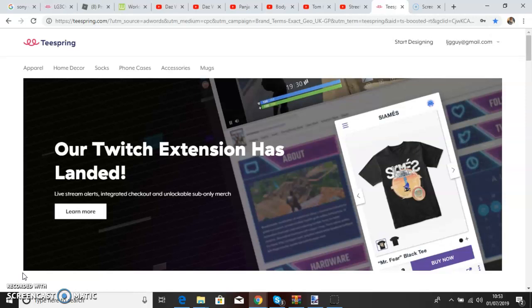Hey, how's it going Gecklings? It's Old Gecko, sorry about the very bad quality. So I got a request from Solda Solda — the link is in the description to the channel — asking me if I can do a tutorial on how to make merch, so I said yeah.